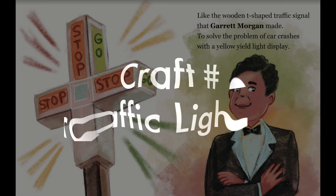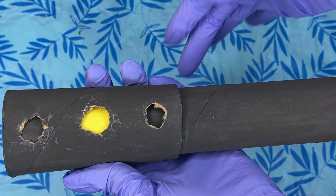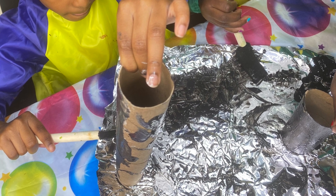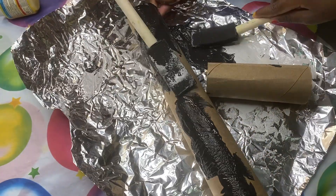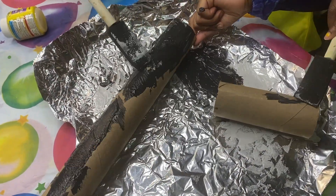In honor of Black History Month, Engineering Week, and Garrett Morgan — who we see in the book invented the traffic light — we are going to make our own moving traffic light just like this. We are going to paint a paper towel roll all black, and I will show you how to make it change colors magically. It's so easy, you guys just have to try this.